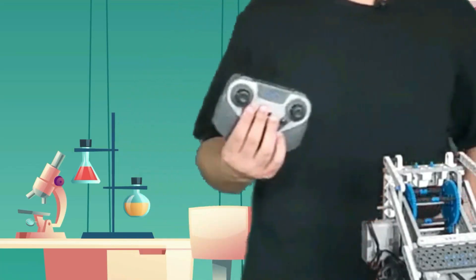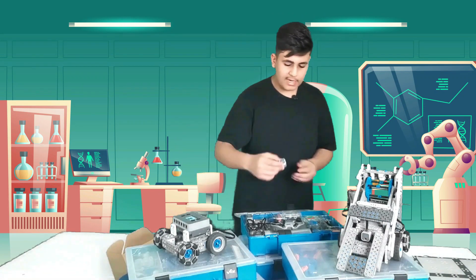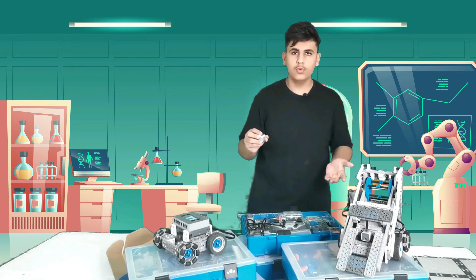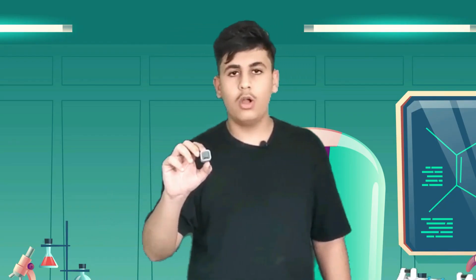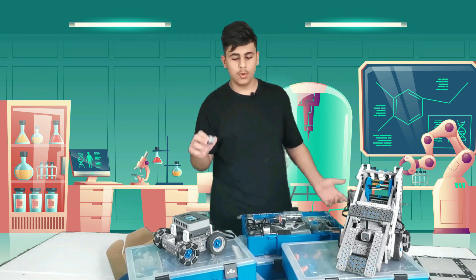There are also multiple sensors included. For example, the touch LED — this is kind of like a button; you can touch it to make the robot move or do anything else you want. There's also an optical sensor which detects all colors, for example white, black, and red, and can also be used for sumo robots.